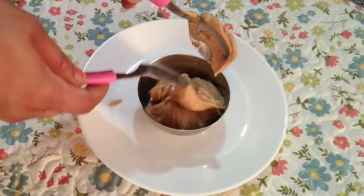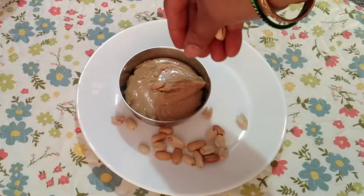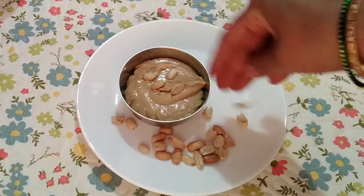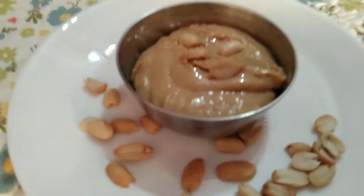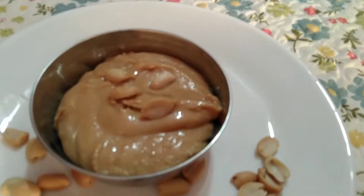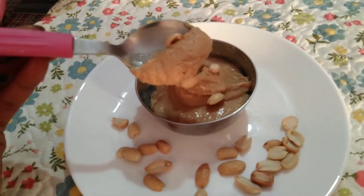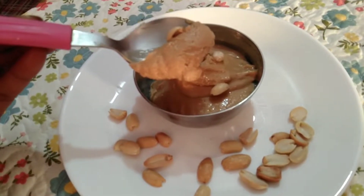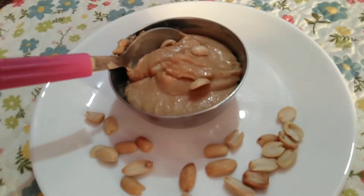It is very tasty and healthy butter. It is very easy to make at home. You can also know how healthy it is for your body — it is very good for your body, and very good for your children. If you like this, please like and share it. Thank you for watching my video.